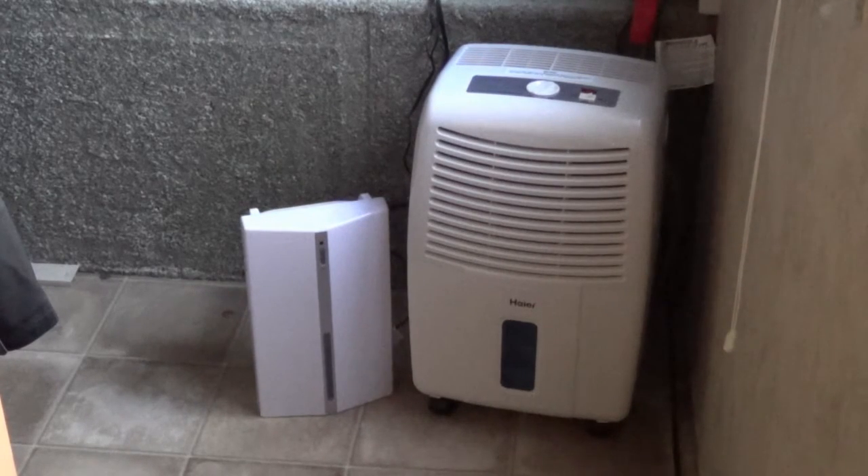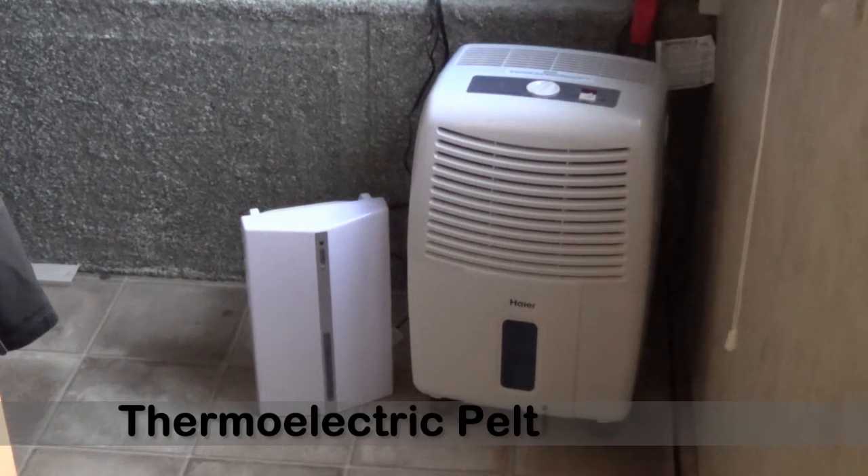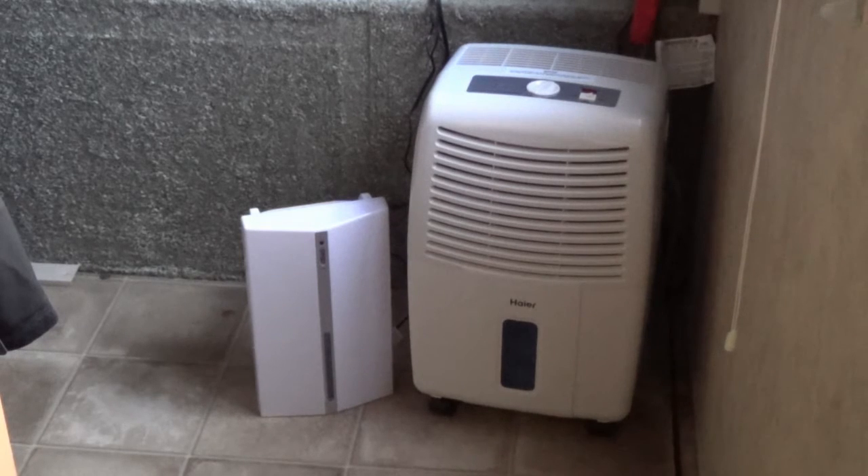What I'm using this year is the model on the right, which is a 32-quart dehumidifier made by Haire, and it's a dramatic difference. The unit on the left doesn't use refrigeration. The unit on the right is essentially a small-scale refrigerator with a large vent on it — it blows air across the cooling surface and the water drops down into this tank, so it picks up a lot more moisture.